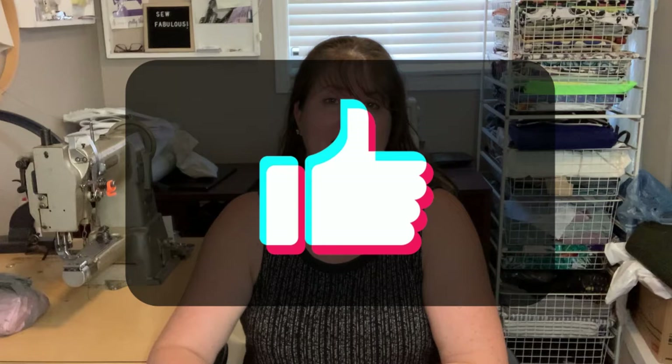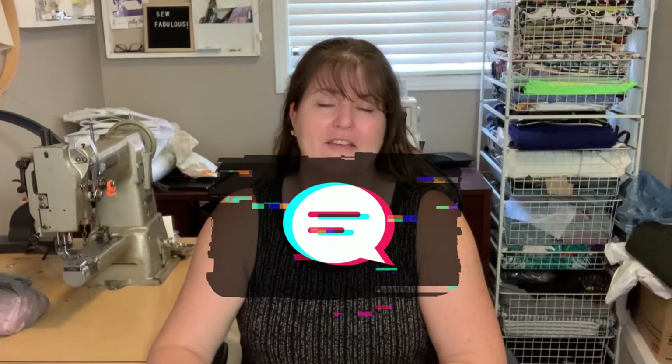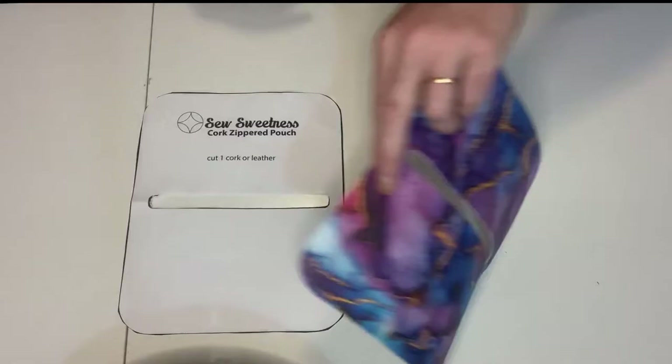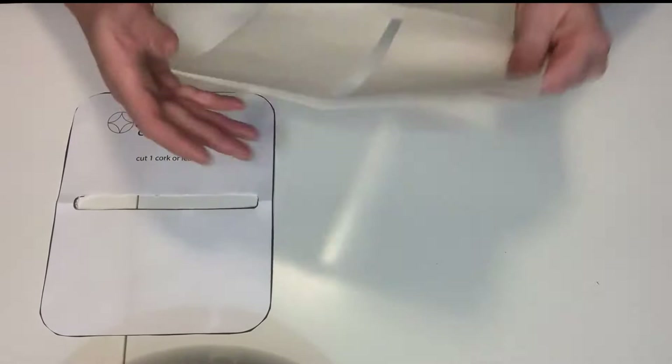Stay tuned while we do a sew-along. This pouch can be found on the Sew Sweetness blog — I'll link that in the description below. If this is the kind of content you like, please give us a thumbs up and leave a comment below: what is your favorite 10-minute project? I'm very excited to use this vinyl — I love the gold and the multiple colors.